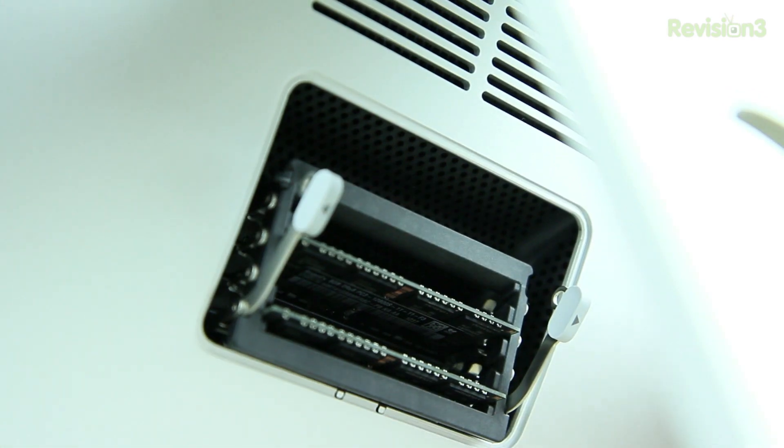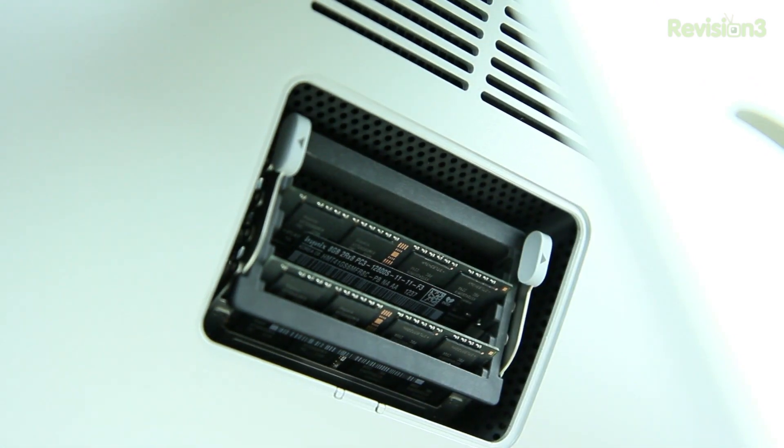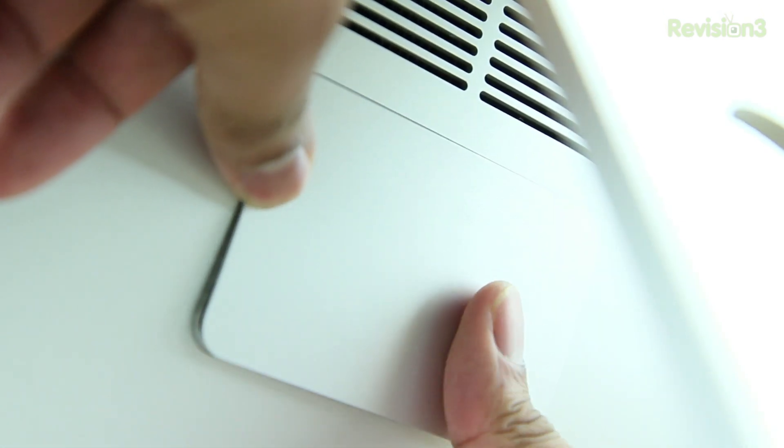Now that you have all your new RAM installed, simply push the RAM capsule back up and push the prongs in — that will seat the capsule inside of the iMac. Then put the cover back on and make sure it is flush with the iMac.